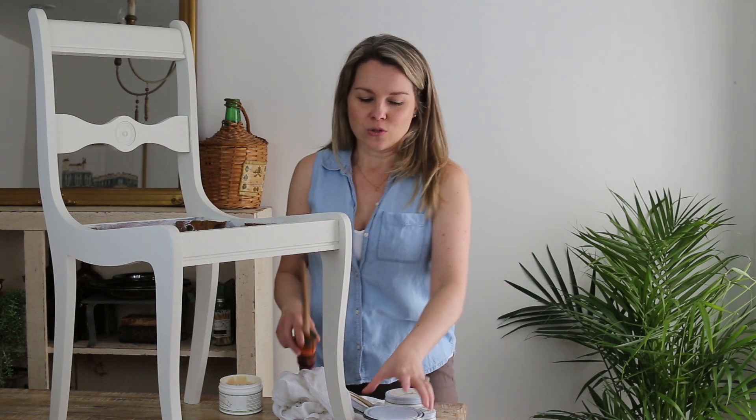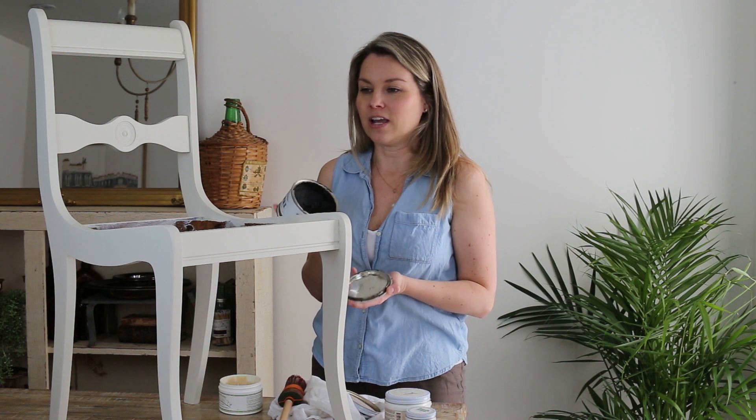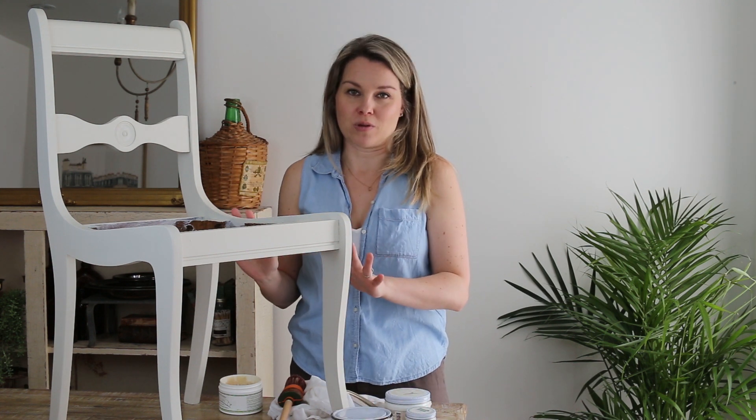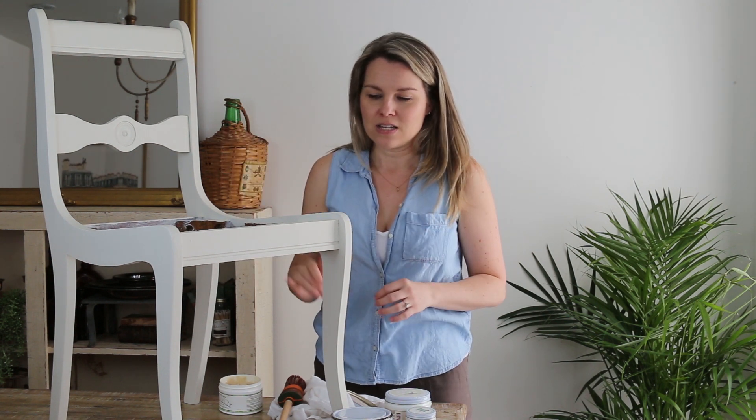For this chair, we've already covered it with a clear wax, and that is the number one tip I can give you when applying any dark wax. You cannot just go and apply dark wax directly to your chair — it will look like a dirty chair and you won't be able to rub it off. The key with any type of wax is you want to put it on and be able to take it off, so for dark wax you must apply a clear wax first.